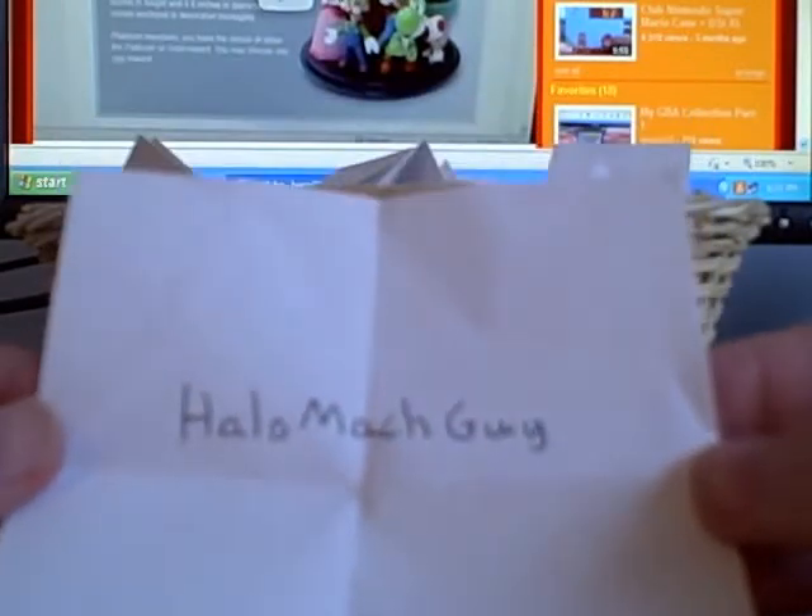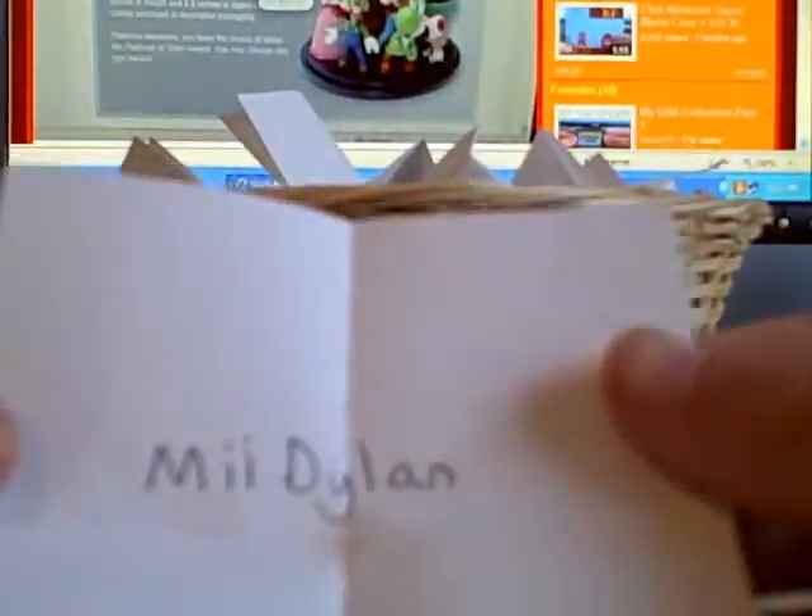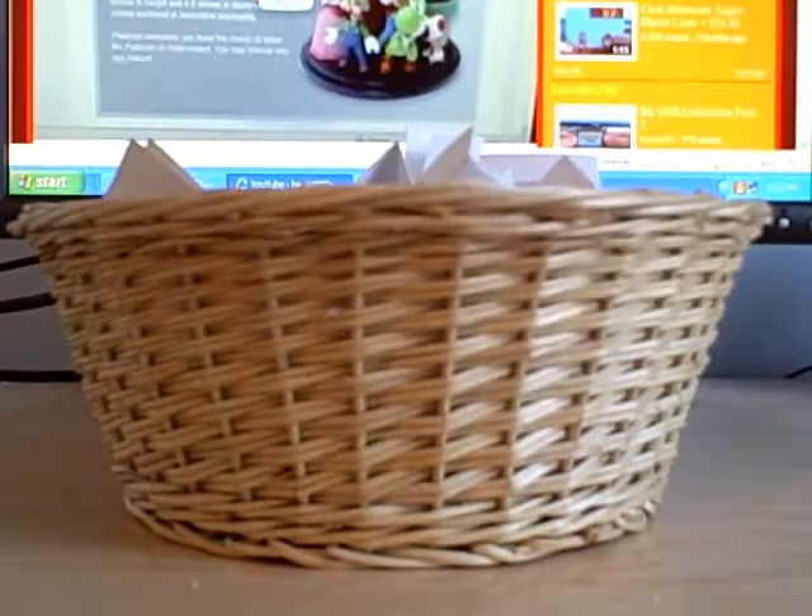I'm going to show you guys a legit giveaway drawing. Some people entered — Halo Mac Guy is entered, GamerDoll21 entered. This is not the actual drawing yet — just showing, for example, 12 Javlop is in, Dylan is in. Everyone who entered is in here. So thanks to all of you who entered and subscribed. Now getting to the actual giveaway — just mix up the names here a bit. Alright, do it one more time. Let's see if it's legit.